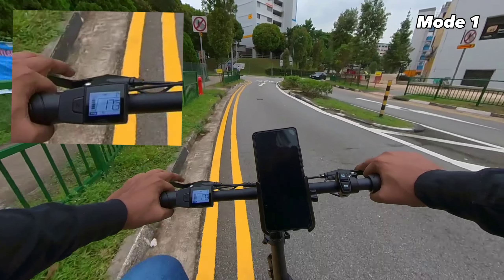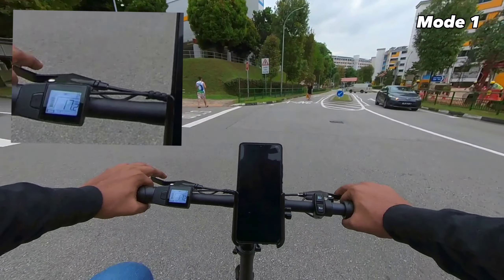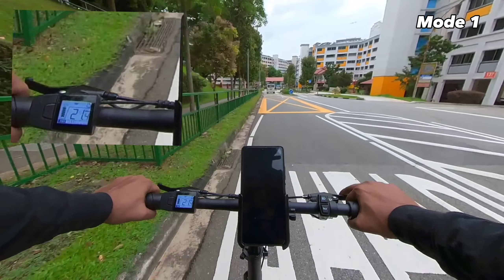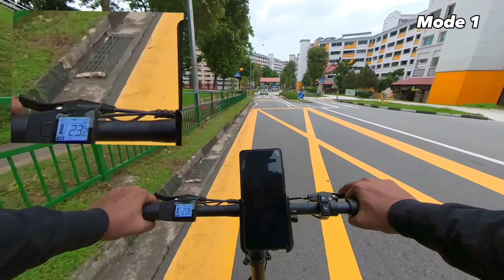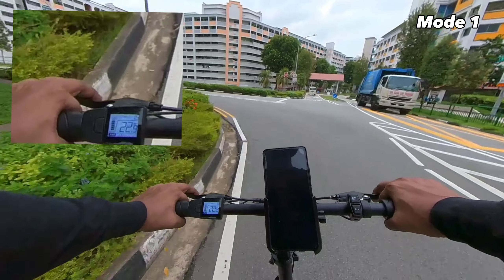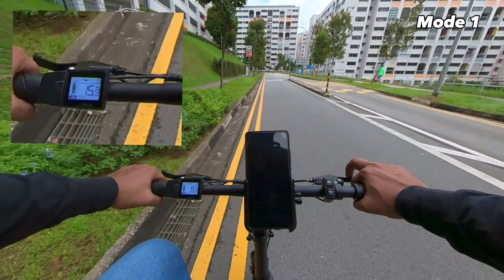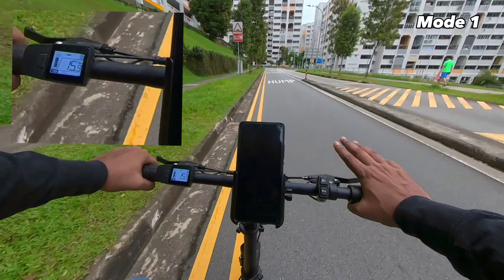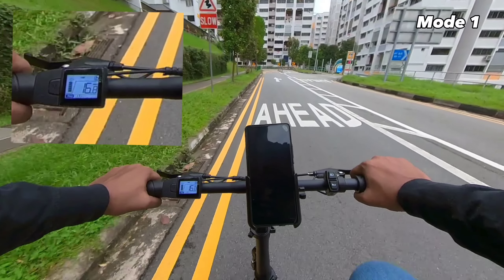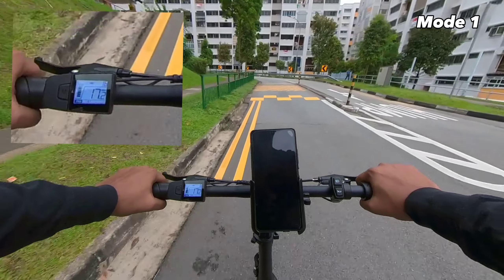There's a little bit of an uphill over here. Wow, the suspension seat together with the front suspension is very, very comfortable. I tell you, if you're getting the X16, go for the suspension seat — it's really, really worth it. I can literally tell the difference already. On this slight uphill on pedal assist mode one, we are at 17 kilometres per hour.